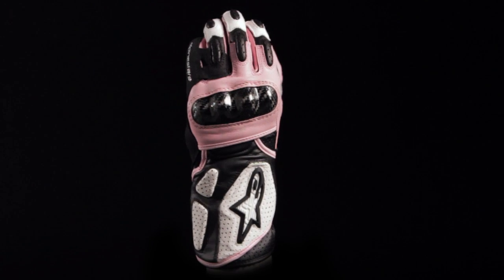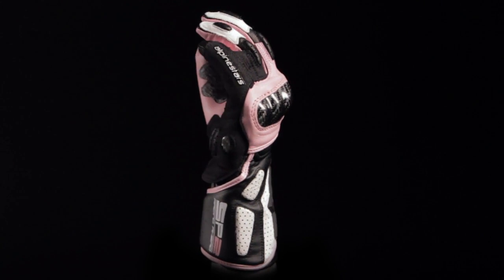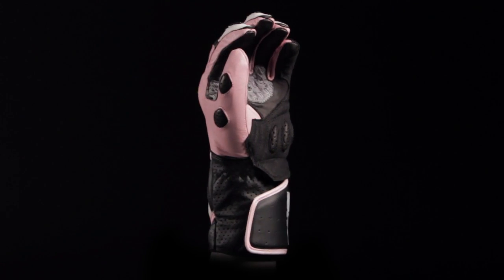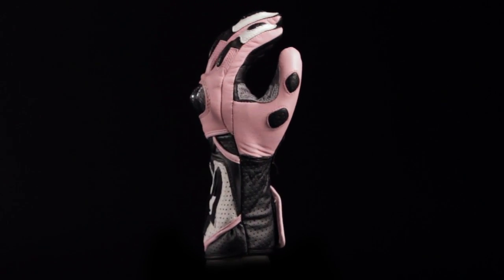The Alpinestars Stella SP2 Glove is a fully featured sport riding glove for women that uses an advanced hybrid material construction for the optimal combination of protection, durability, and comfort.